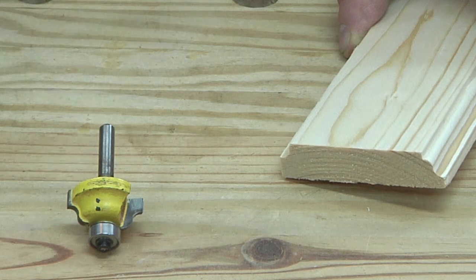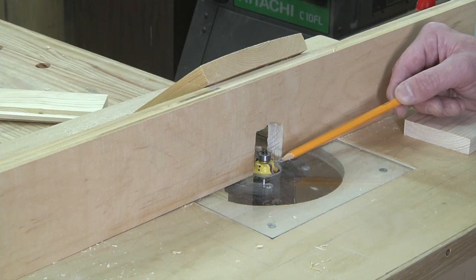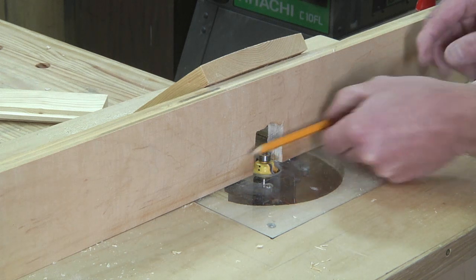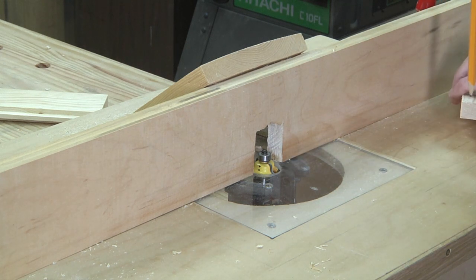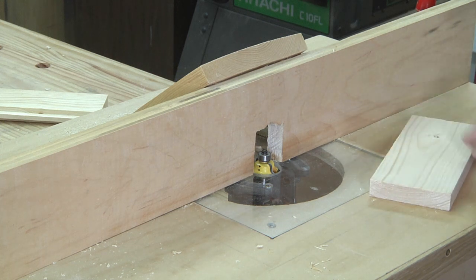Let me show you right now how I set both of these up in the machine. The OG bit is set up pretty much the same way like we did with the roundover. The bearing is flush with the fence, and depending on how high up or down we have our bit, it's going to make a more dramatic profile on our piece.